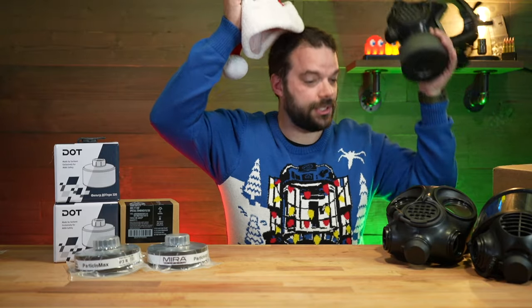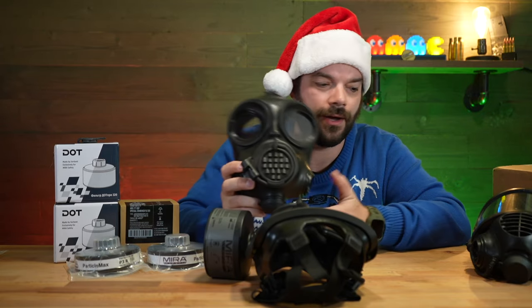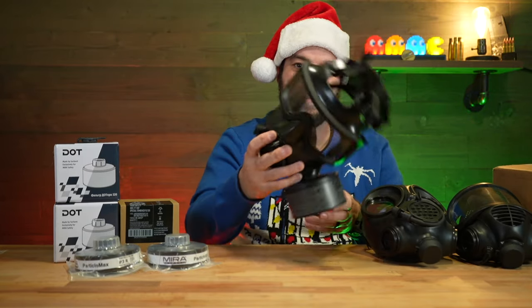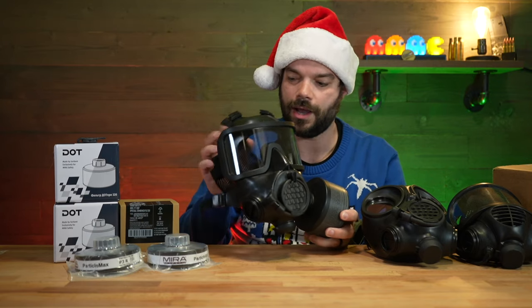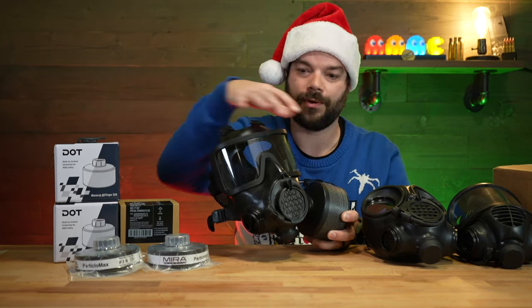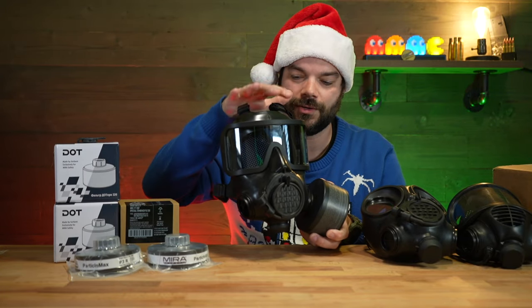We are not strangers to Mirror Safety here on the channel. I've been running their CM7M for quite some time — this is the CM7M right here. This is the first one I picked up a long time ago, and then I got the 6M, and now there's an 8M out. I have a brand new one in the box to show you as well. This filter is actually a little older; I've been testing it for a while, trying to keep it dry and stored well in a Ziploc bag. We'll talk about filters and what each one covers for protection, including the pros and cons on each design. But this new one combines the best features of both the 7M and 6M into one design.